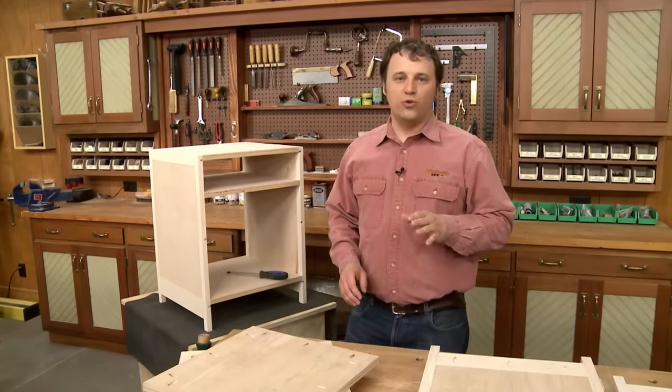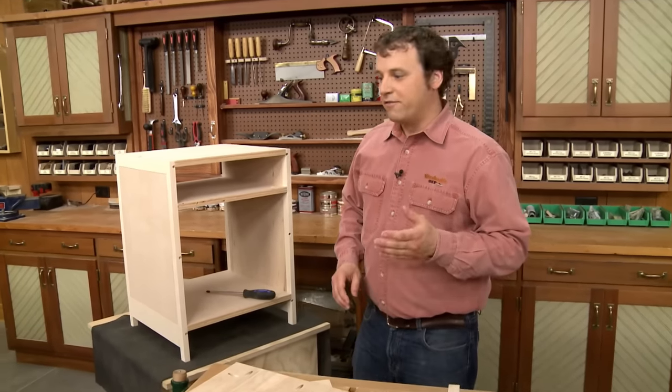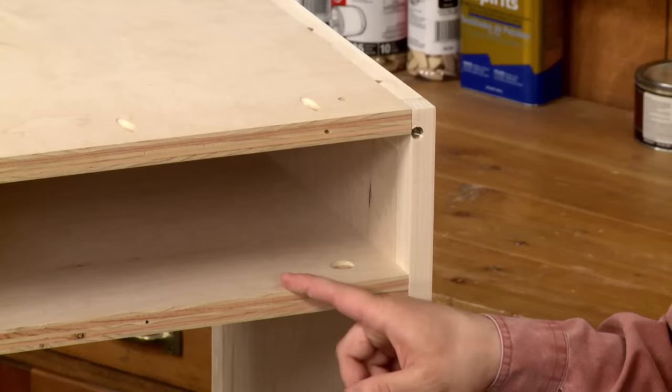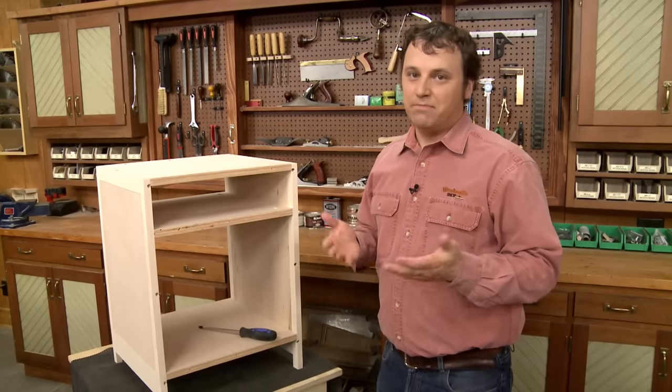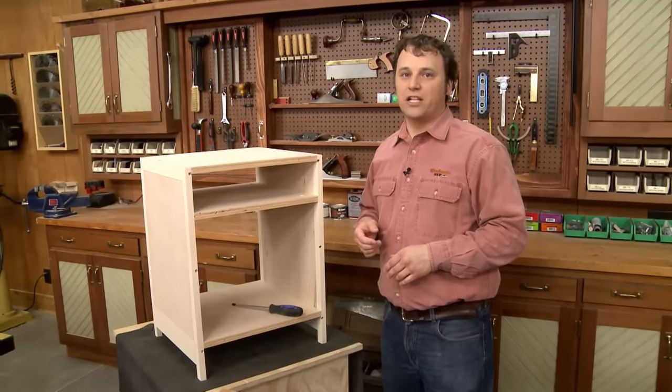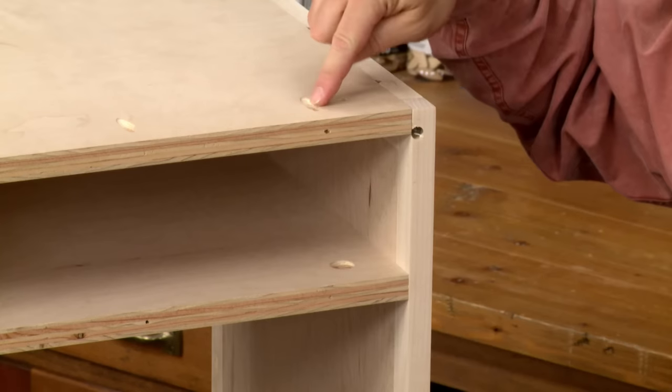Which face of the pieces you drill those pocket holes into matters. For example, on the bottom and the divider, I drilled those pocket holes on the bottom face so that when everything's assembled, you won't see them. But in the top piece, since it is going to get covered with a solid wood top, I drilled the holes in the upper face.